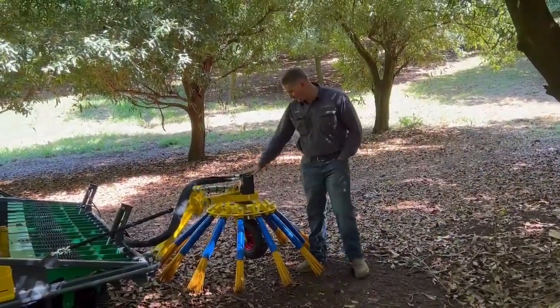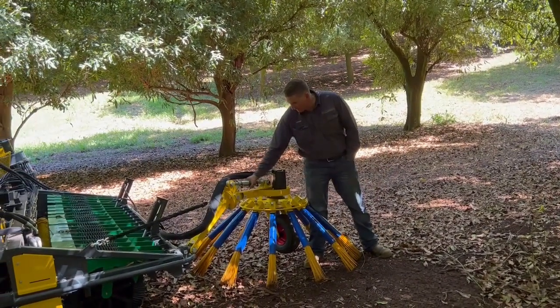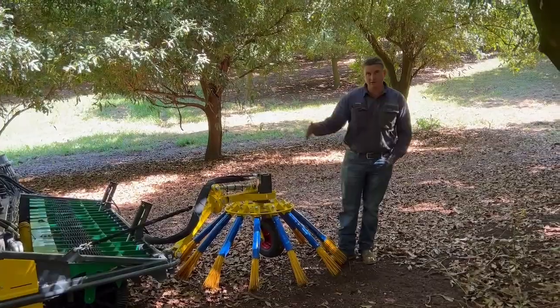This is our hydraulic sweeper, runs 12 brushes, very easy to adjust on the fly, and has hydraulic in and out deploy.